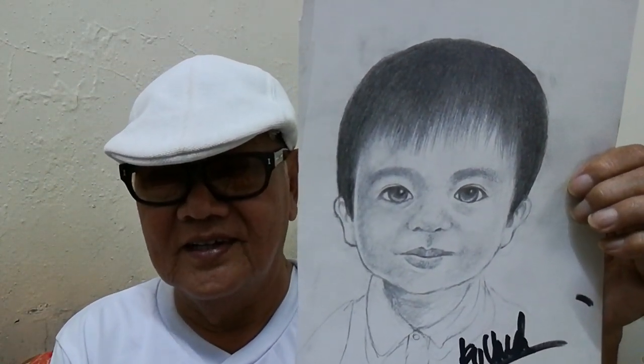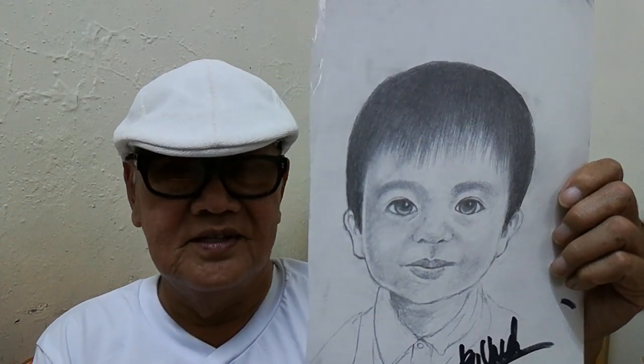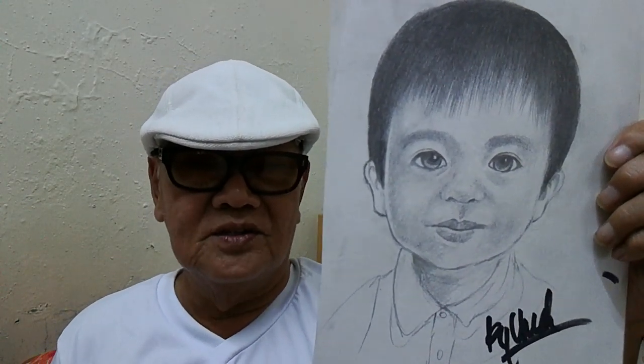I think this is somebody's grandson. So I think I've talked a lot — more than five, it shouldn't be saying that much. So I think that's all for today. For portrait painting or whatever kind of sketching, number one thing is you need to have the passion for it. If you have the passion for it, then half the battle is won. The rest is just practice and never give up.